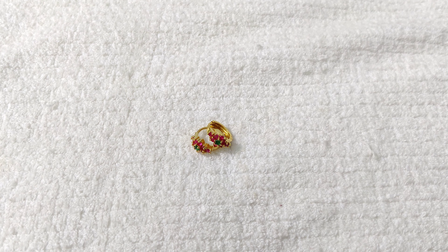For this design, I will show the edges — it will be available in a big size as well. This stone is fitting well. There is no sticking stone issue.